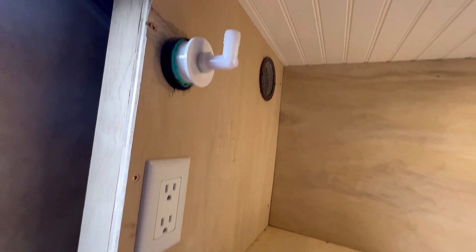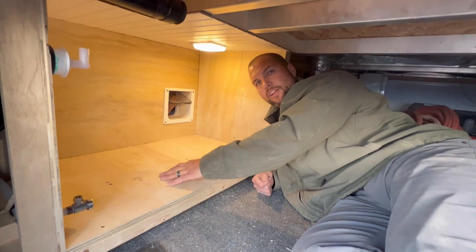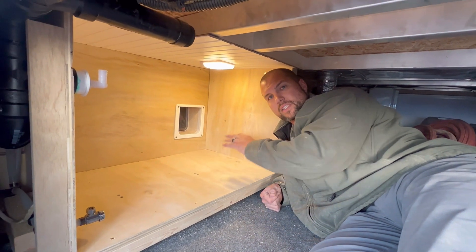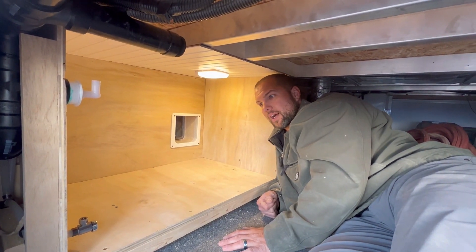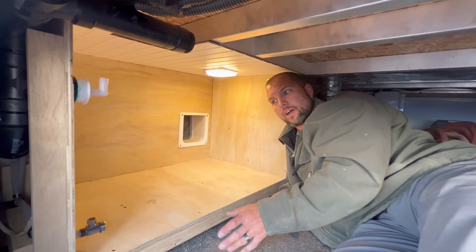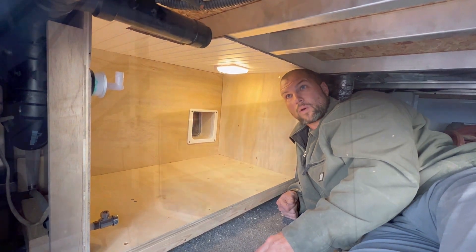Before we put the new litter box in here, I'm going to move the cats' current litter box into this space so they get used to the smell and coming in here to use it. Once they're used to coming in here, I'll change it over to the new litter box, hook all this up, and make another video showing how that all works.